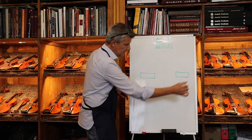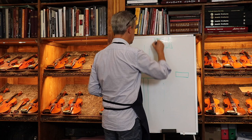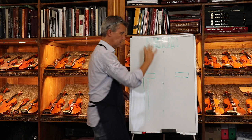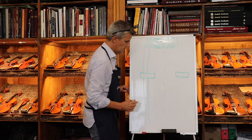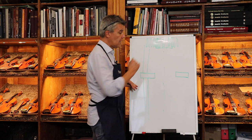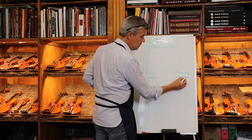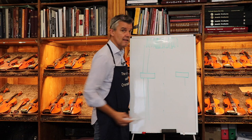Inside the instrument on one side we have the bass bar, not so far away from the fingerboard. Inside there is the bass bar, and its distance determines very much where the sound post on the other side is — the sound post connects the top and back. In my instruments, if you want to see if it's an original Edgar violin, you look inside and you will see a pencil line drawn on the instrument.